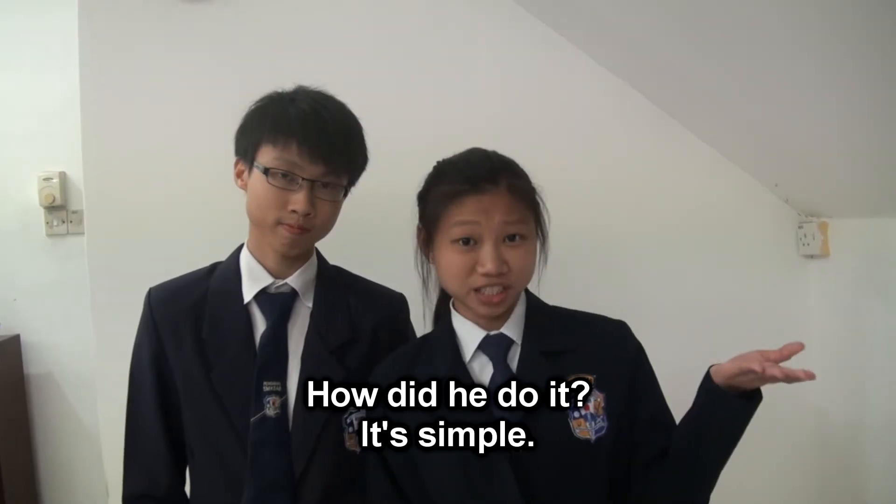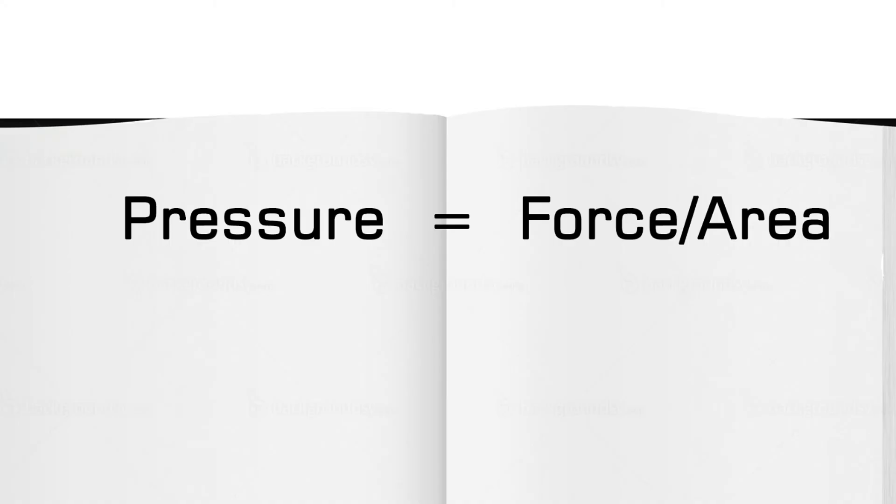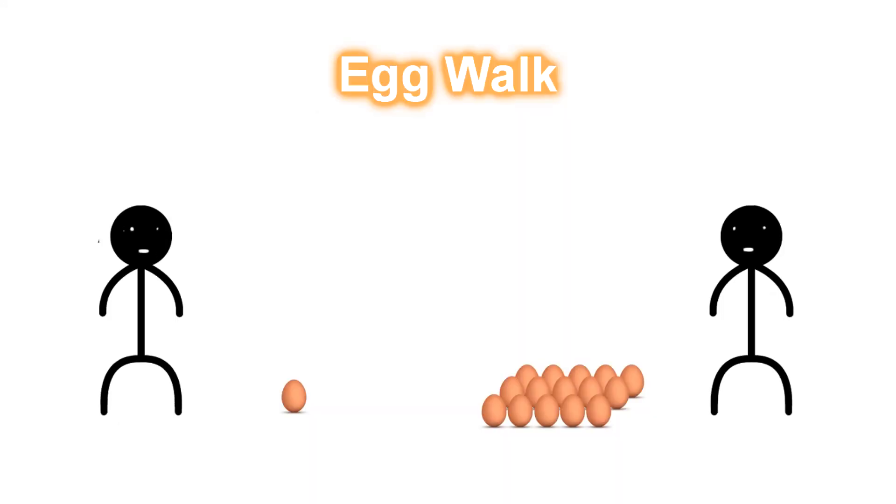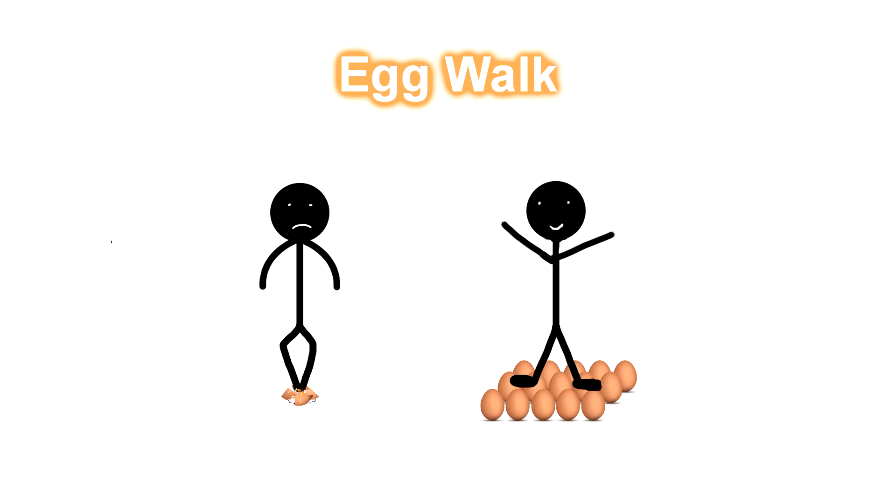How did he do it? It's simple. Pressure is equal to force per unit area. When surface area increases, pressure decreases, assuming force is constant. In simple terms, when more eggs are placed, the surface area increases. Thus, when a man stands on more eggs, pressure decreases and the eggs are less likely to break.